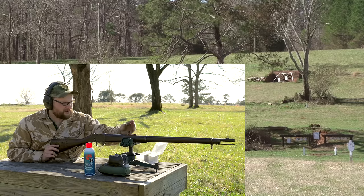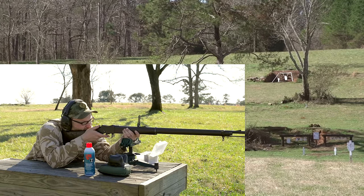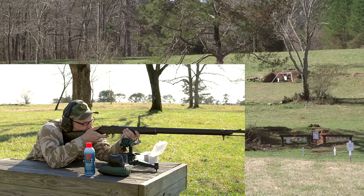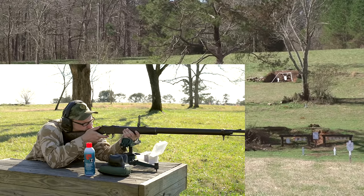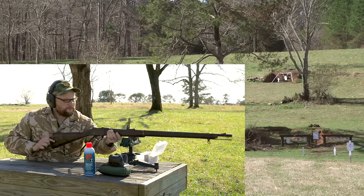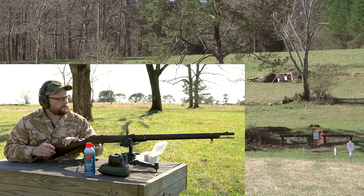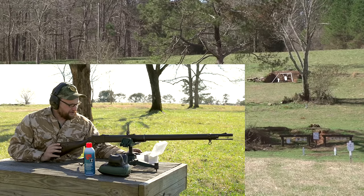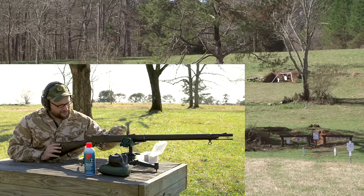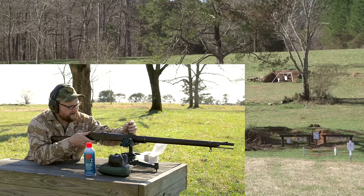I'm just so impressed with how hard that round hits - it just smacks the heck out of that gong. Got favored more toward the center of the gong, slightly left. I'll tell you what, if we had a Zulu down there he'd be counting his last minutes. All right, one more shot here.